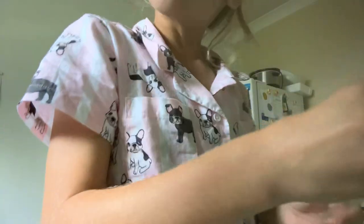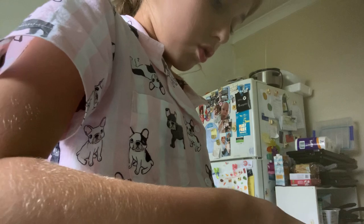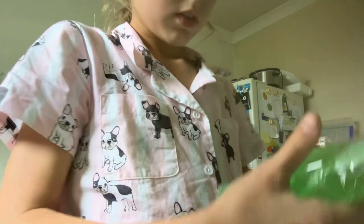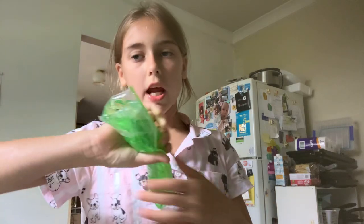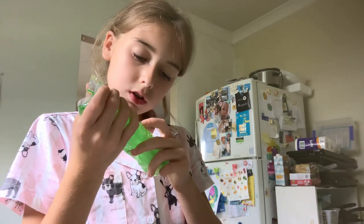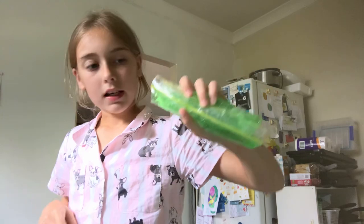I believe they're called water snakes — comment down below if that's what they're called because I'm not too sure. And there you have it, your very own DIY water snake. I hope you enjoyed this video. Have fun with your water snake and I will see you next time, bye guys!